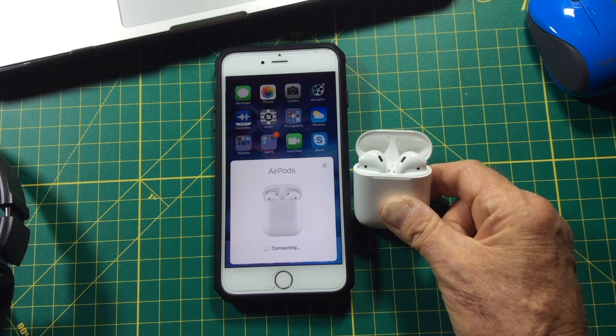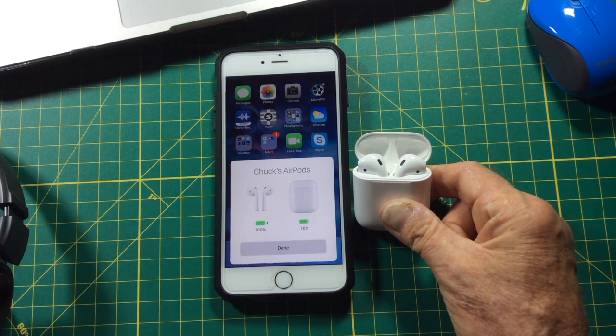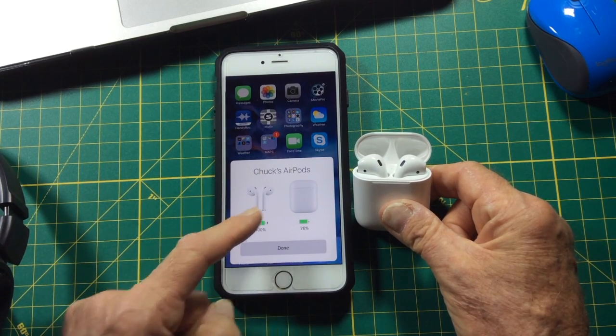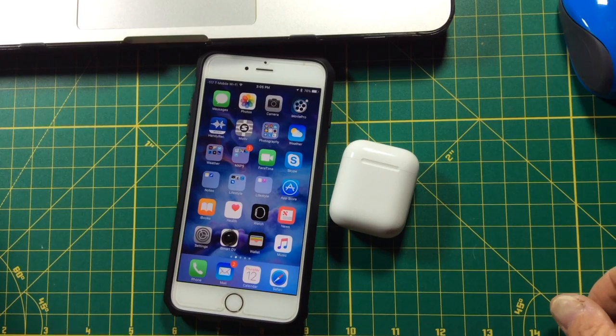It doesn't take very long. There, it's connected and they're named, and it shows the battery percentage. So now they are paired with this iPhone.